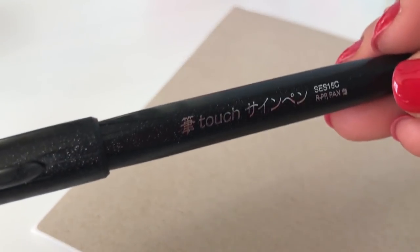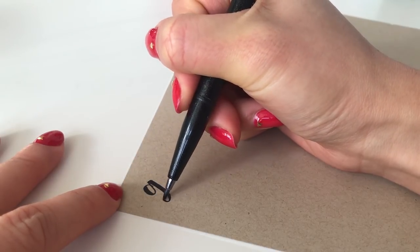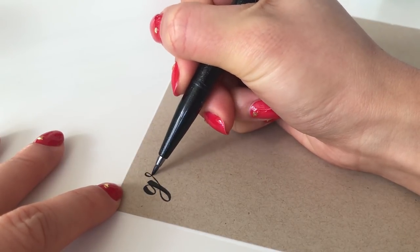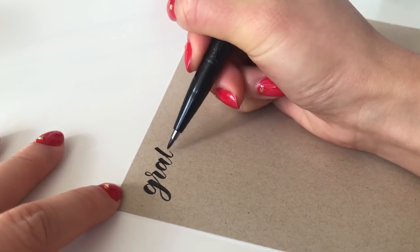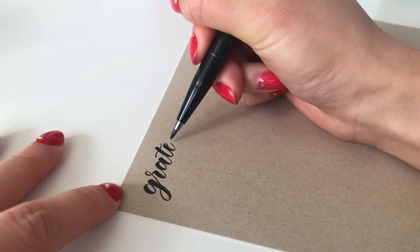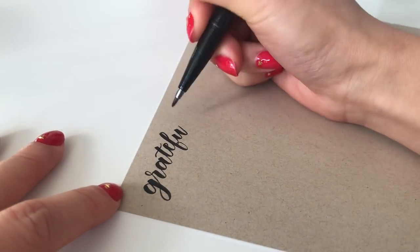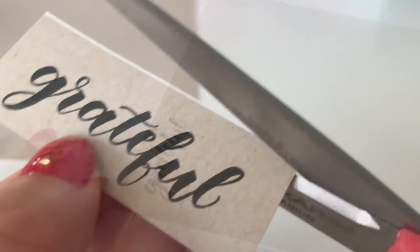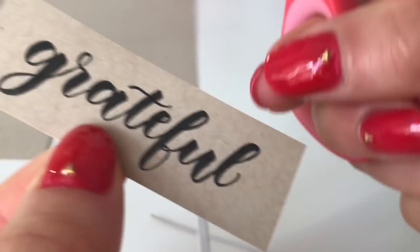The Pentel Sign brush pen in black is my favorite pen for brush calligraphy. Here, I am writing the word 'grateful' onto a sheet of craft adhesive paper. This pen creates beautifully thick down strokes when I apply pressure, and nice thin up strokes when I lift it off the page. This pen has also lasted me for several months and hasn't dried out in the slightest. I cut out the word and stuck it onto my paper, using a bone folder to smooth it out.